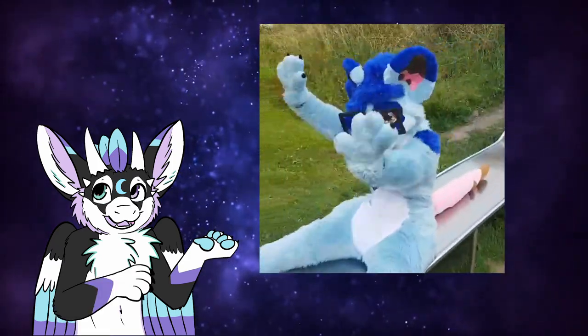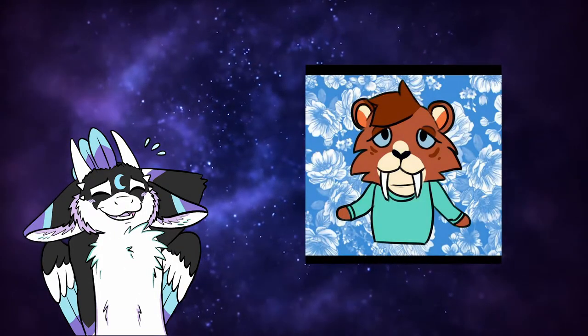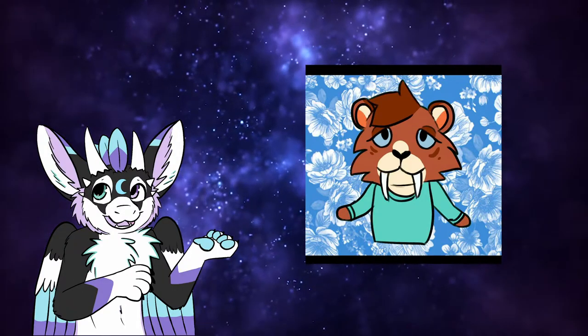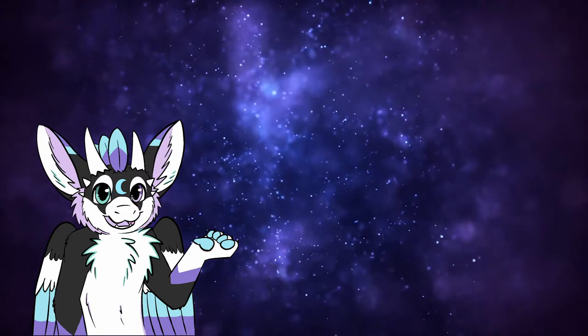So including information like personality on reference sheets can be super helpful. My other great friend Wolfden had a great tip as well. She says: 'Make sure you highlight any important markings that can easily be missed, like the eclipse or moon marking on her head.'